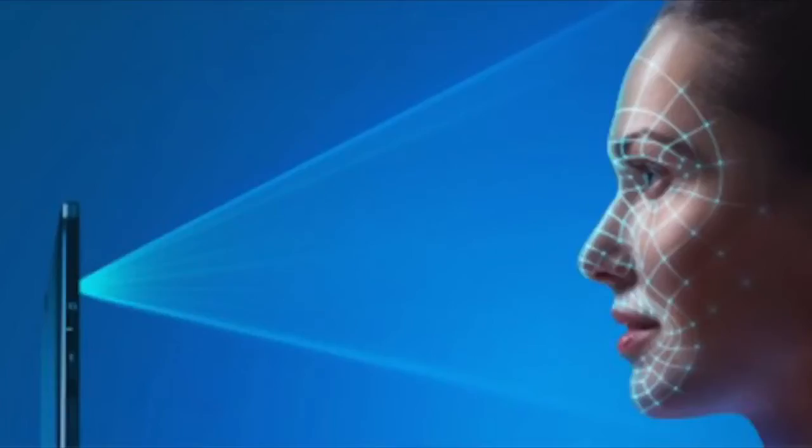Kill it like they killed the headphone jack, and completely rely on a new and most advanced Face ID, aka a 3D facial scanner.